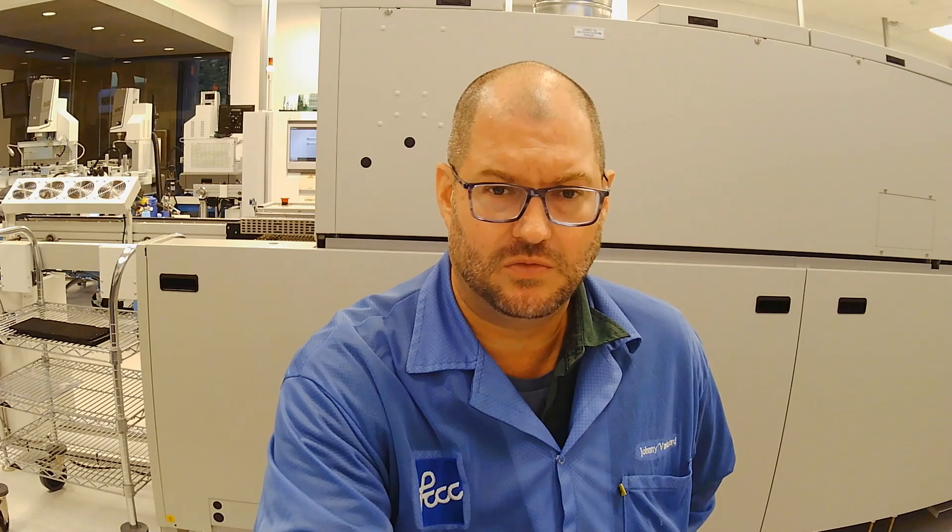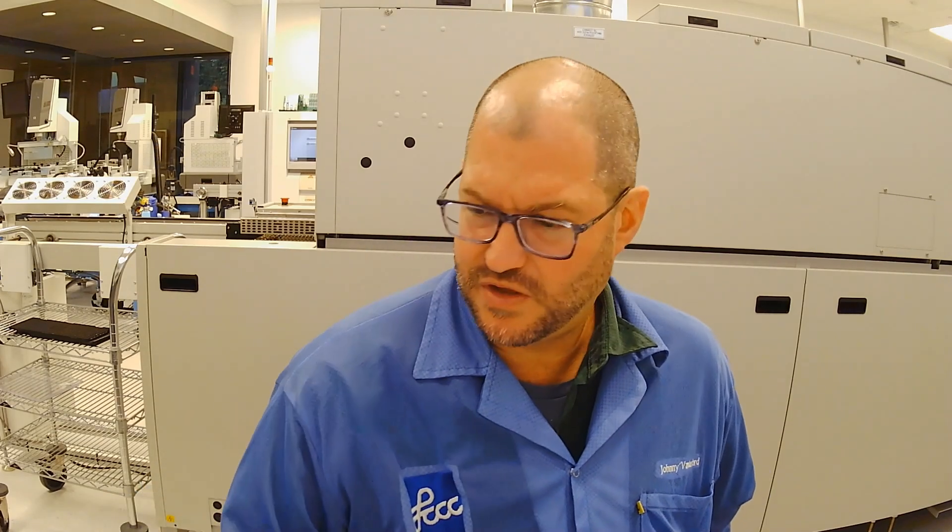Finally, step seven: verify the fix. Don't just hand it back and say it works. Check to make sure that the LED turns on, check to make sure the circuit board is actually functional. I don't have time to do that with the circuit board I showed you on camera — maybe that'll be a second video. We'll make that a part two associated with this video.